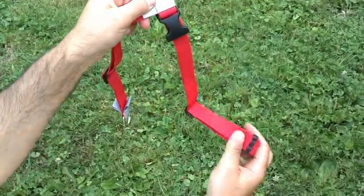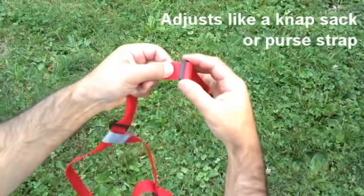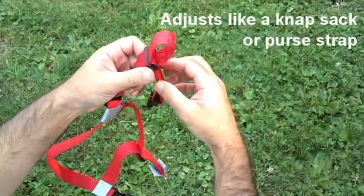This strap is simple to adjust. It is just like a knapsack or purse strap — slide the single piece of webbing through the hardware and adjust it for your dog's body.